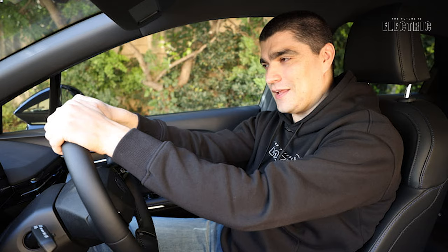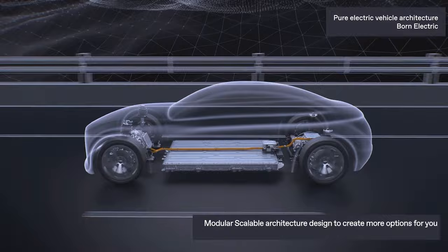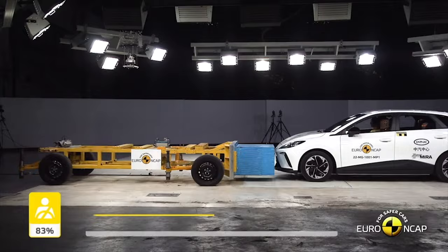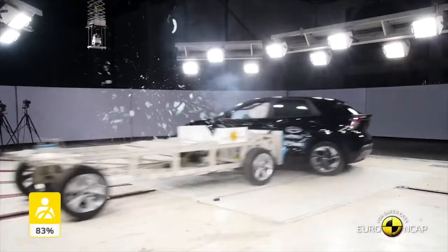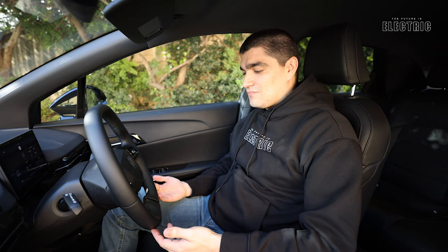The rear-wheel drive motor placement gives this car a 50/50 weight distribution - equal weight on front and rear wheels - which is very rare for an everyday family vehicle rather than a sports car. That balanced weight distribution gives better handling and makes the vehicle safer. In fact, the MG4 scored a full five stars in its 2022 Euro NCAP safety testing, which is great to see.